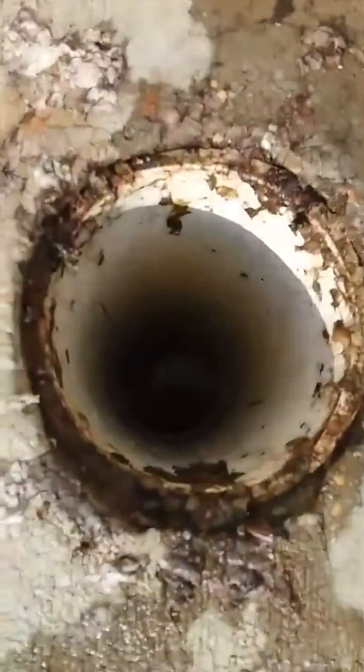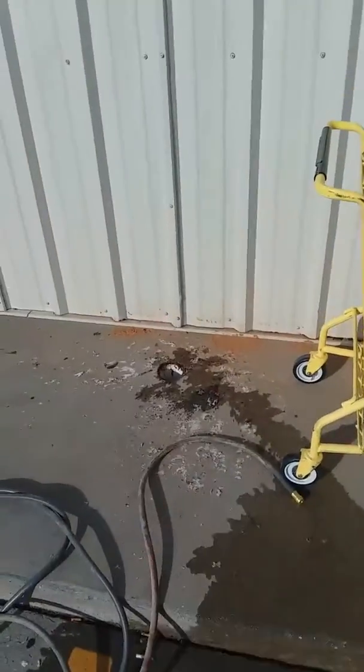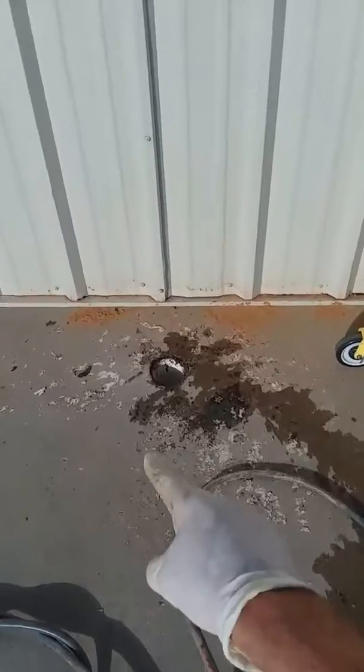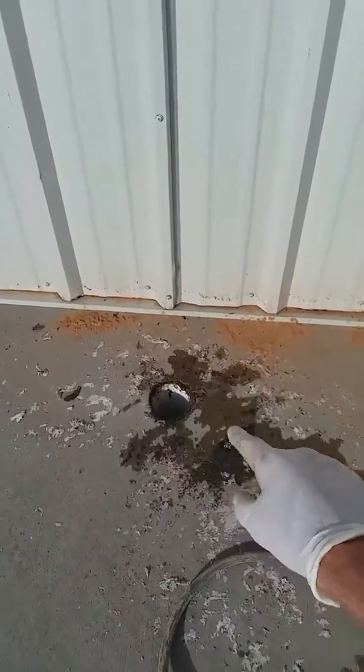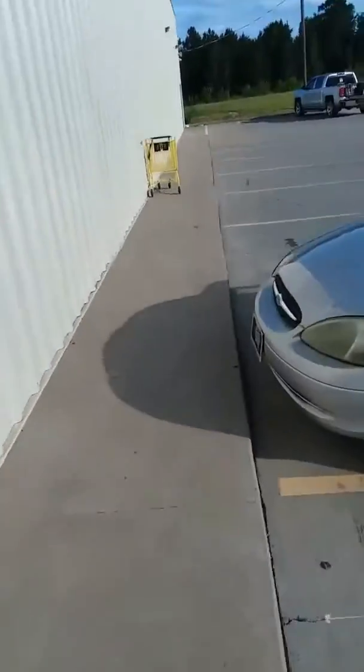There's the water, and that water is about a foot down in that line at this point. This is the clean out on the side of the building. All of this white debris you see around it is from where it is backed up.